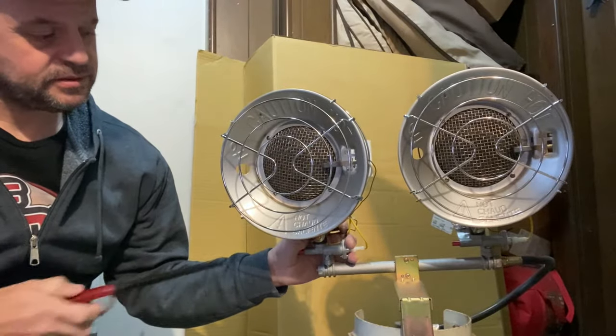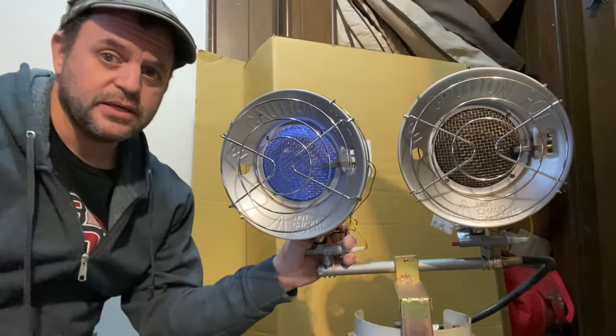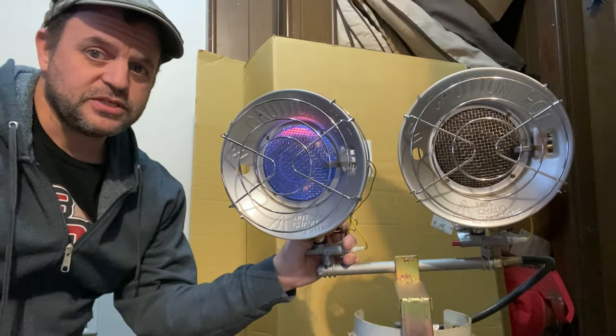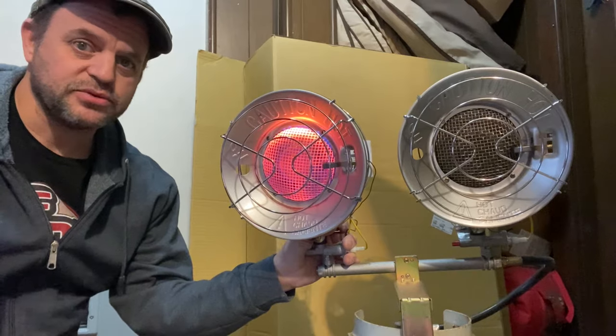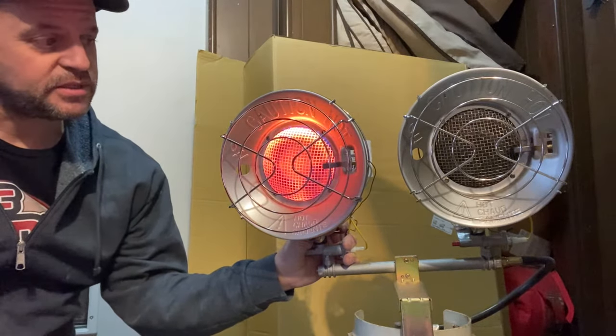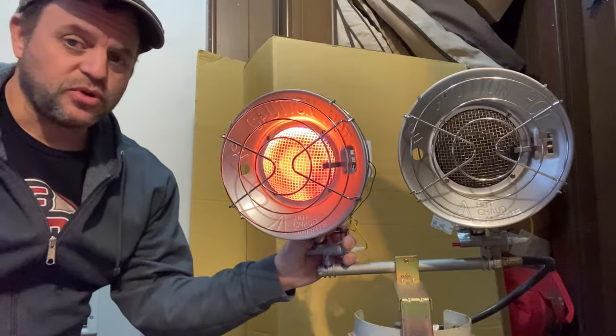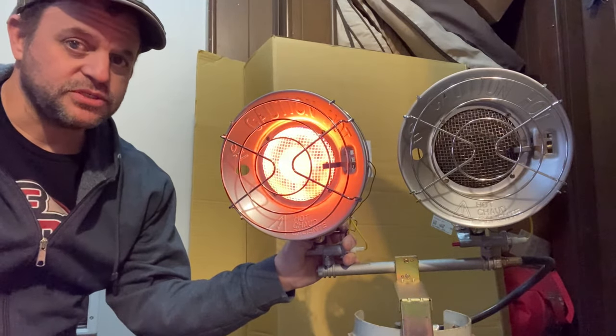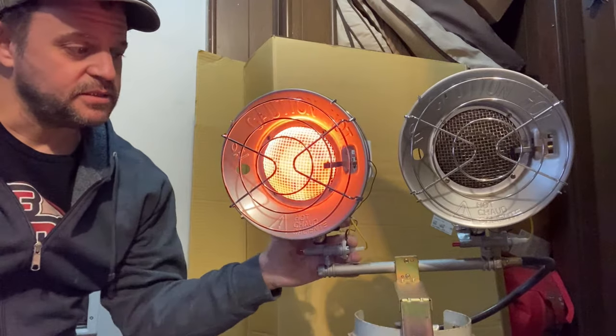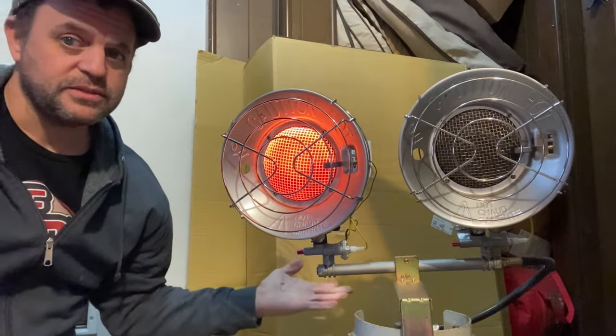So here's what happens: got the propane turn on and you light it. After about 15-20 seconds this thing would normally stay lit, but it's just stopped doing that. I'm pulling the pilot button on here, and as soon as I let go it should stay lit — it doesn't. I let go, it turns off.